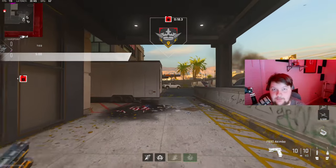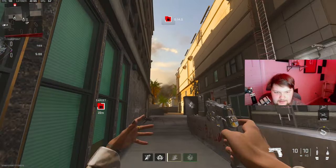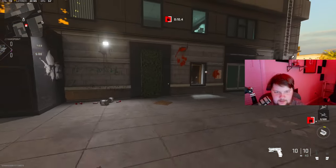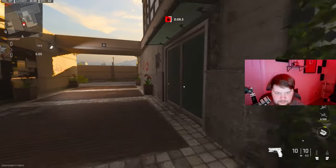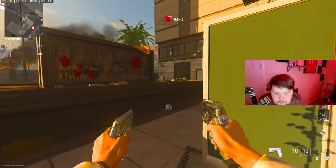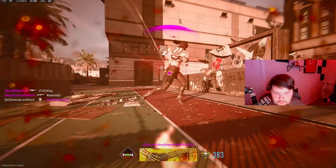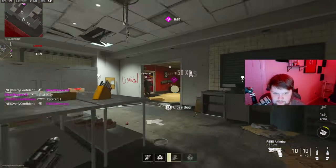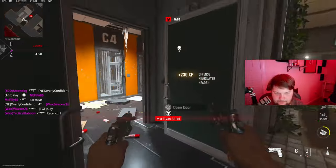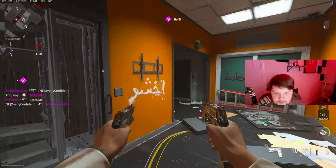Alright, we're gonna be checking out my akimbo P890s. I know I just did a single class setup but now I just wanted to do an akimbo one. I don't know if it's just me but for akimbos my laser doesn't pop up anymore, so I don't know what to do about that.